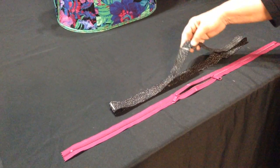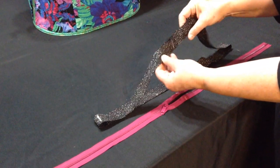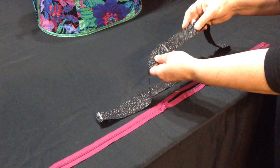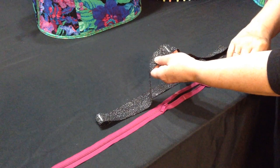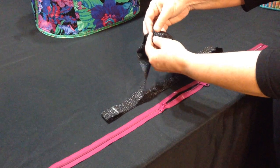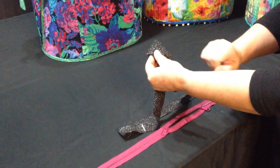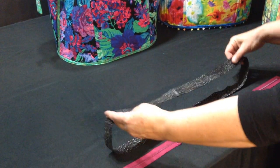We're also going to use a binding. Pin your binding — this is a typical binding, two and a half inches wide, folded in half, right sides out — pin it all the way around the bottom of your bag. Overlap the beginning and end by a quarter of an inch, then put the short ends together like this and stitch across.